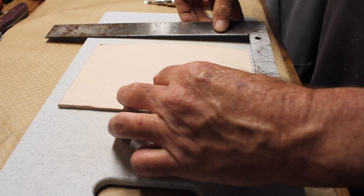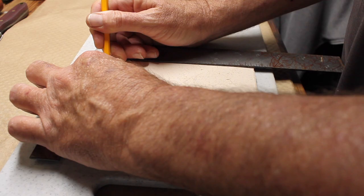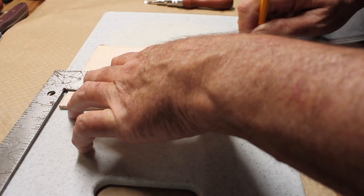Once I had the piece cut out I marked a line down the center where the fold is going to be. Then I can remove some of that material there to get a tighter fold.